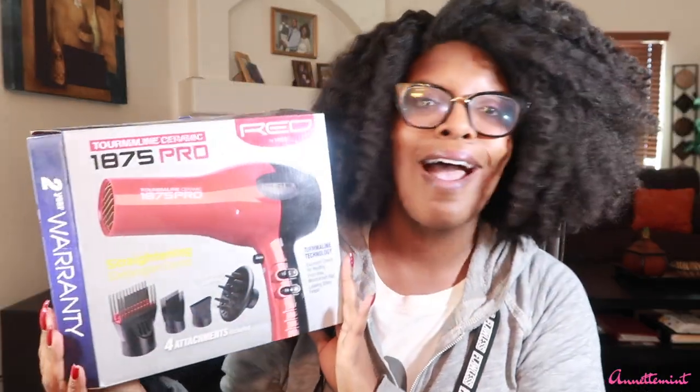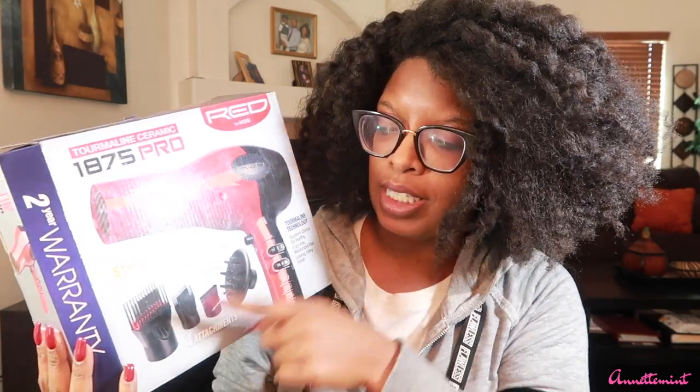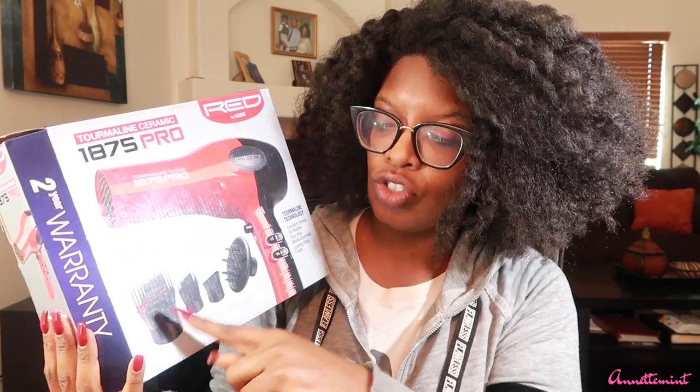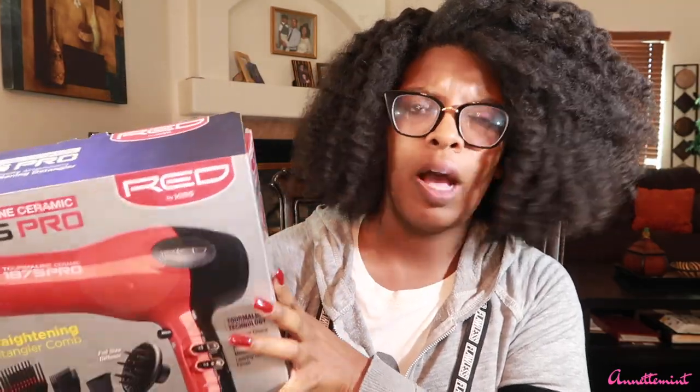I have the 1875 right here — I reviewed this one two years ago. This one is still a winner for me. It comes with a big attachment, a detangling straighten comb, a diffuser, and a concentrator. This one is sold on Amazon and a couple other places. In my opinion, it's great for doing a blowout.